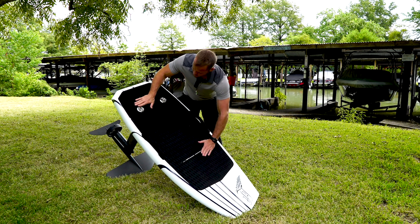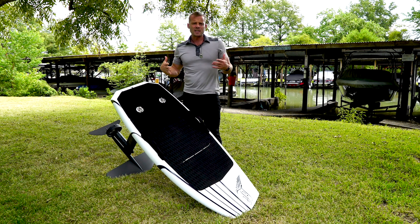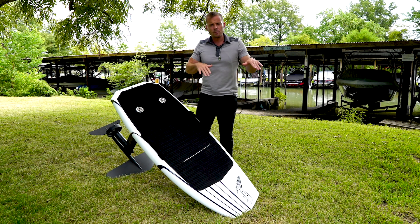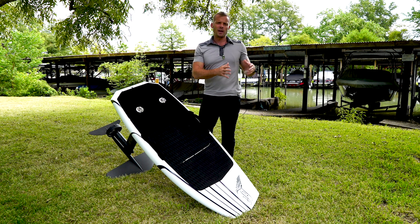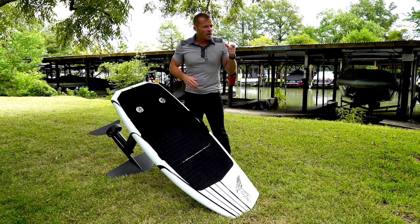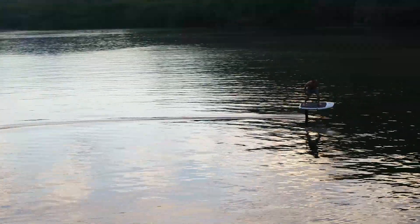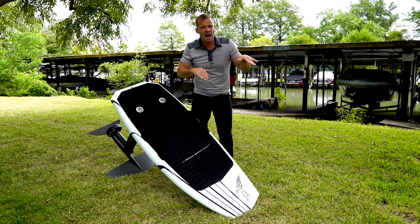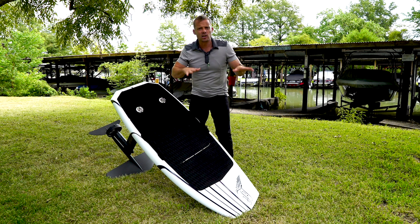You want your front foot kind of over here and your back foot in this region. One fun thing to try, to get used to where the wing is in the water and pumping, is to turn your governor to two lightning bolts, limiting to 70% throttle, and then use your throttle at the same time as you start pumping. Every once in a while the motor will come out of the water, so you start learning how much room you have.